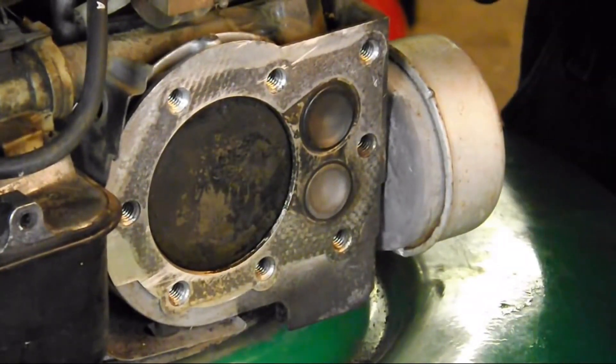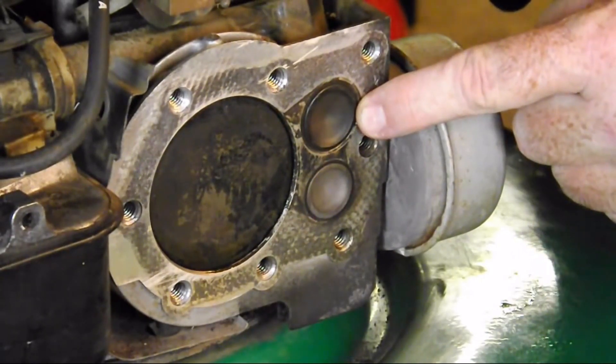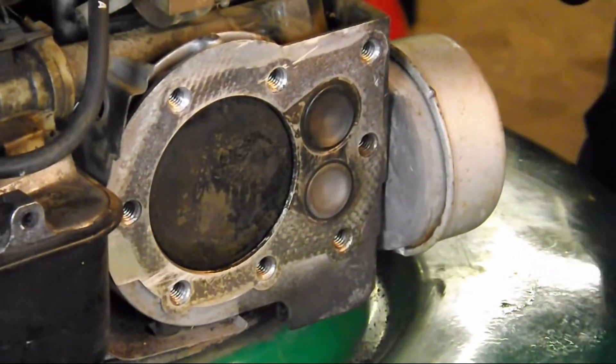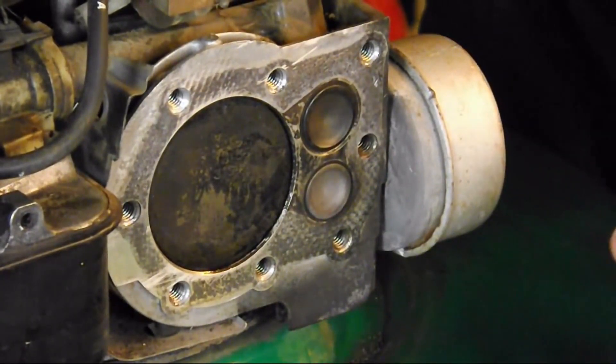If we heard a hissing sound coming out of the carburetor, we would know that's our intake valve not seating properly — maybe the valves need adjusting.